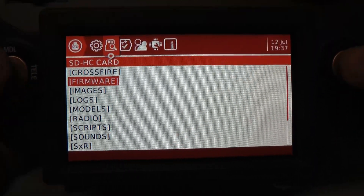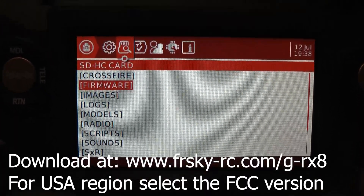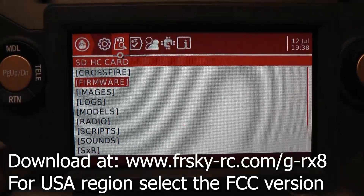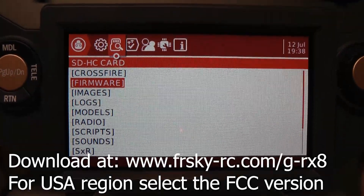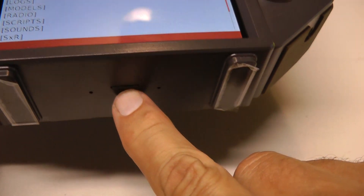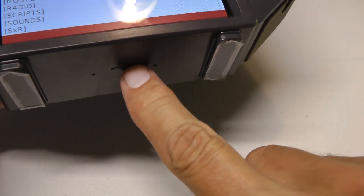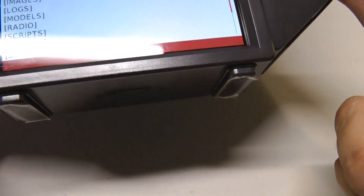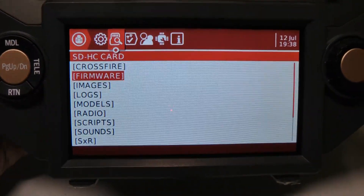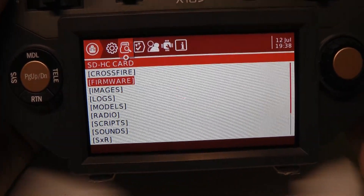Now I did skip a step here. You need to download the firmware with your computer — it could be Windows, Mac, whatever you've got. Once you have the firmware file on your desktop or laptop computer, copy it to your transmitter, which is going to go on your little microSD flash card. You can pull the card out and stick it in your computer directly, or transmit it to your transmitter if you'd like. However you want to do that, it's pretty straightforward if you have any folder-type skills with copying files back and forth.